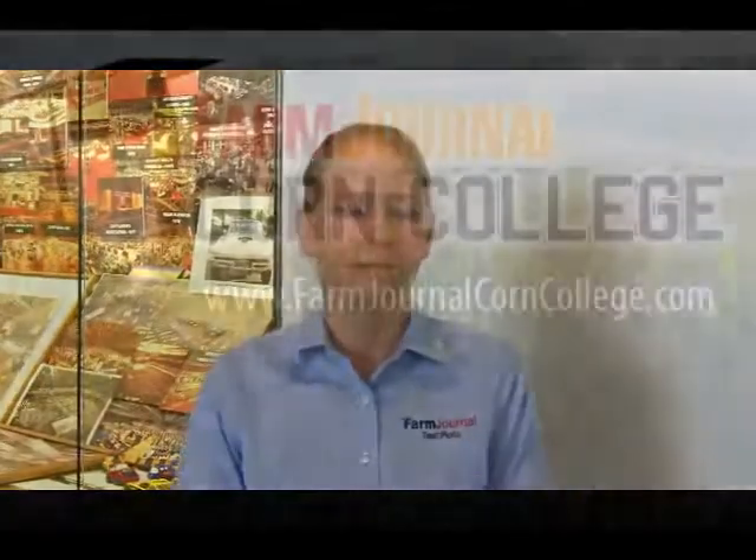That's Missy Bauer, our Associate Field Agronomist here with Farm Journal at AgConnect. You can find out more about the planter clinics and even Corn College by logging on to farmjournalcorncollege.com. For Farm Journal, I'm Pam Frontwell.